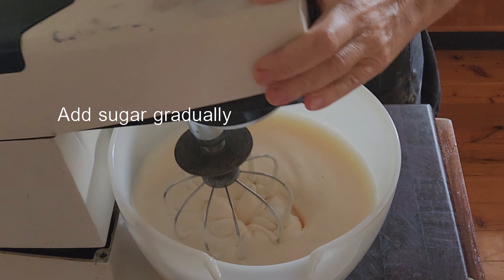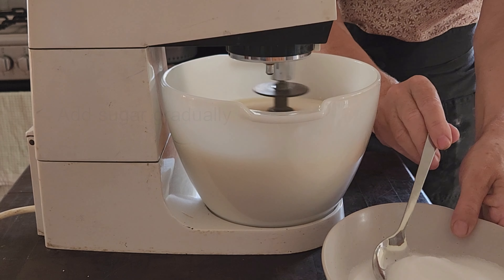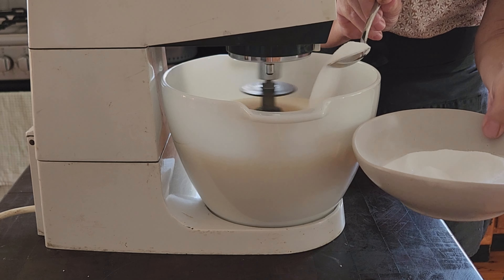Gradually, just a spoonful at a time, mixing well between additions. And this process takes me a good three to four minutes.